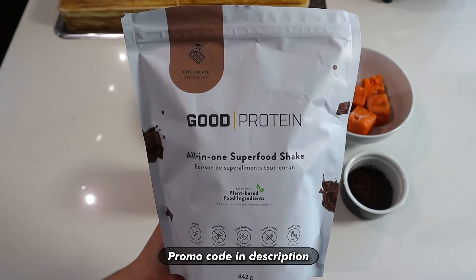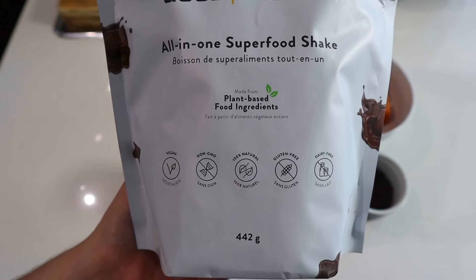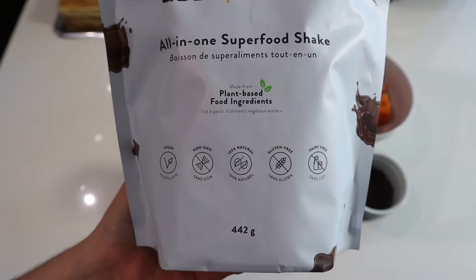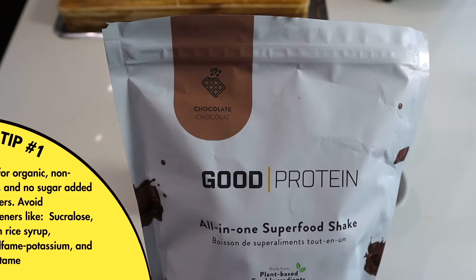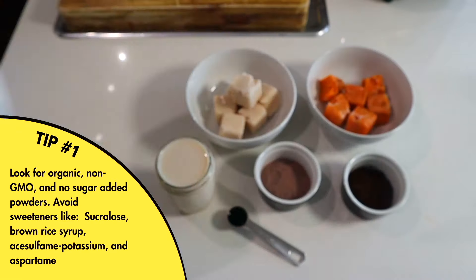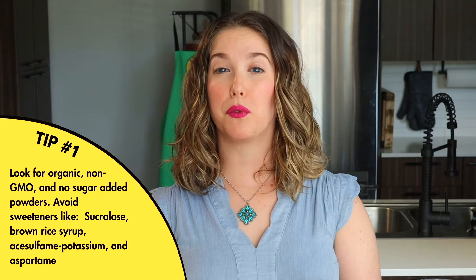This recipe does call for protein powder, and I'm gonna be using my favorite brand called Good Protein. Get a protein powder that you really like and is good quality, and make sure it's one that is not too sweet. I've tried so many other kinds of protein powders like Vega, and found they were way too sweet, didn't have a lot of flavor, and the texture was so-so. So make sure you get something that's really good.